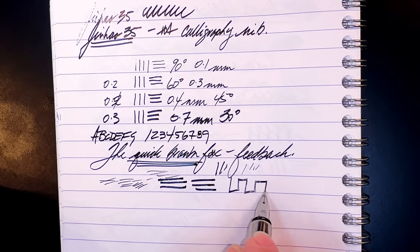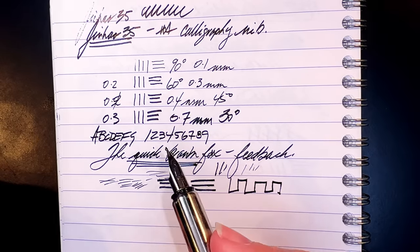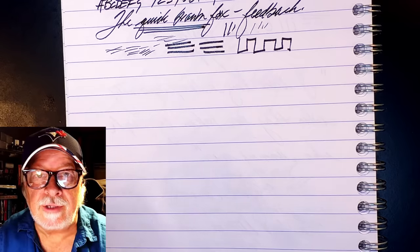For writing there's lots of feedback as you'd expect. It's very wet and very expressive. If you're a sketch artist, the ability to get a thin line by raising the pen angle and then a very broad marker-like line by lowering it makes this nib very versatile.